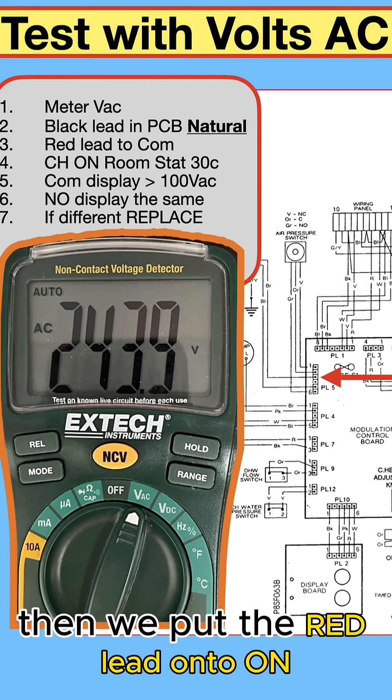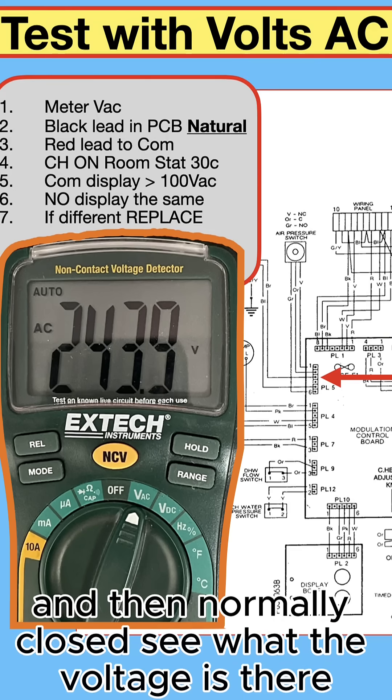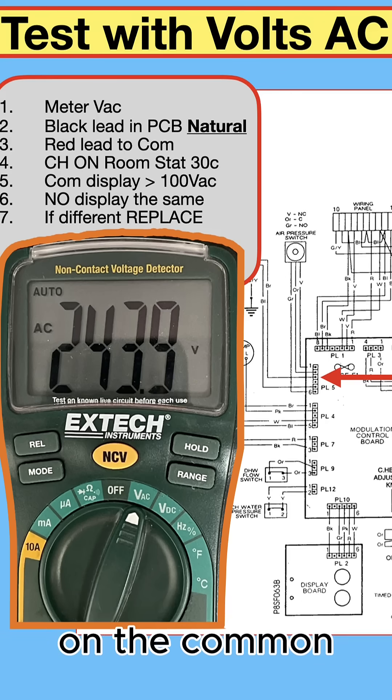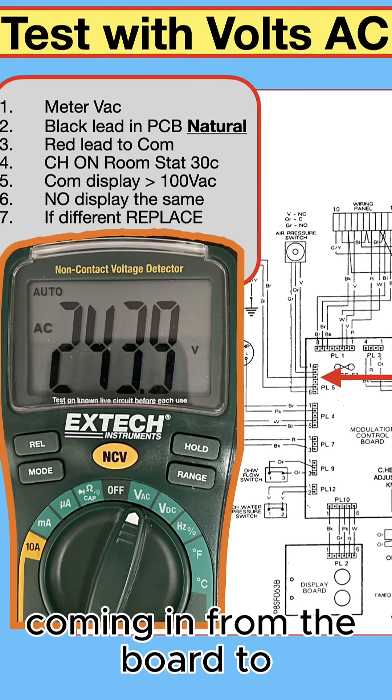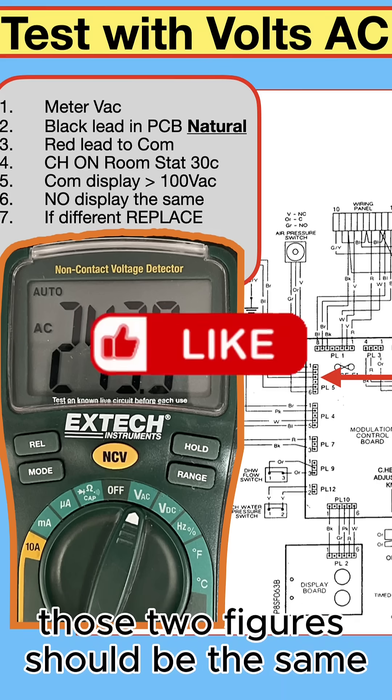Then put the red lead onto normally open and see what the voltage is there, and then normally closed — see what the voltage is there. What we're looking for is the same voltage on the common coming in from the board, and on the normally open coming back from the switch. Those two figures should be the same.